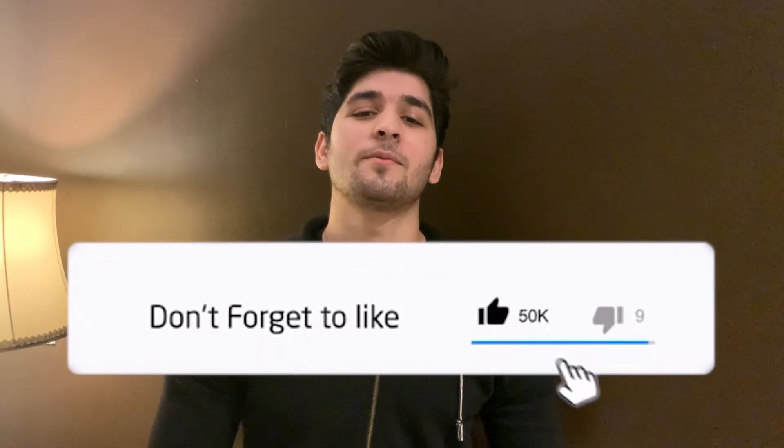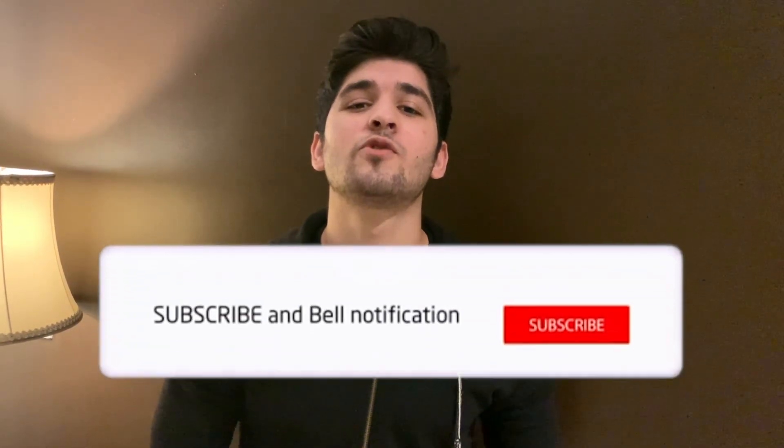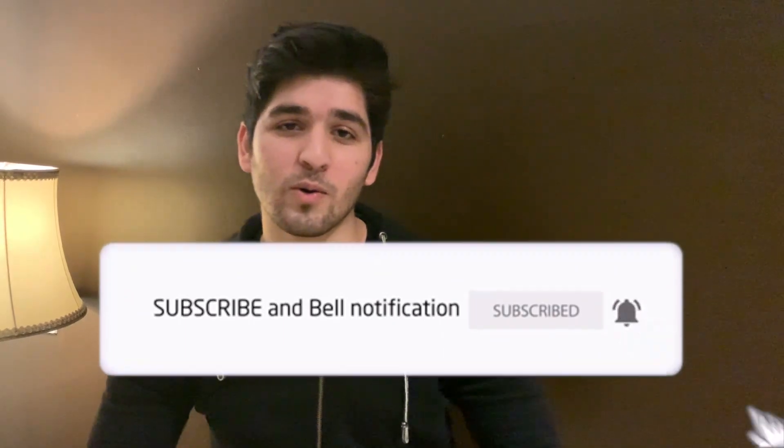Guys, I hope you enjoyed watching this video as much as I enjoyed cooking. Please be sure to like, share, and subscribe to Taste and Traditions, and please drop down your comments in the comment section below — we'll be really looking forward to reading them. Thank you.